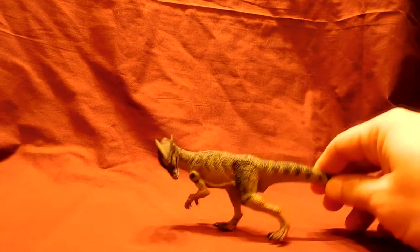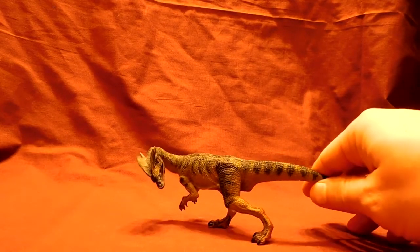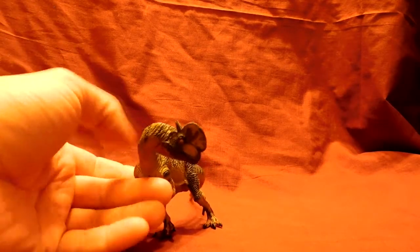Hello everybody, Andy's Dinosaur Reviews back again today with another review of another wonderful figure. Today we are going to review the iToy Dilophosaurus. This figure is awesome. I say that with a lot of figures, but that's because I seem to review most of the ones I really like.